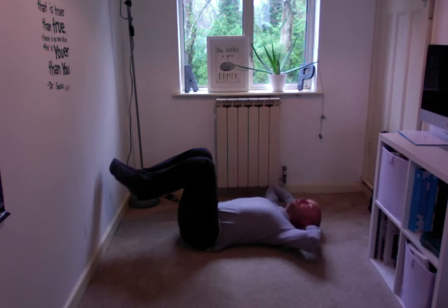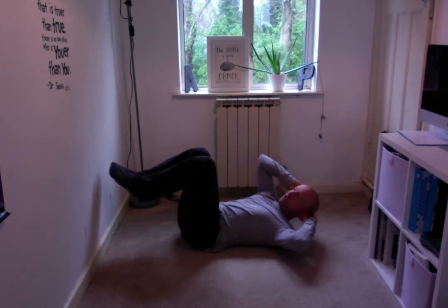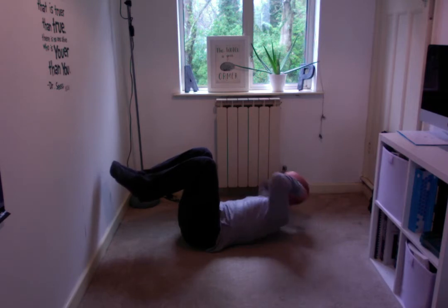From this position, if you suck the belly button in, crunch up and over to the opposite side — this is my right elbow coming up towards my left knee — come back down to the start and then repeat coming over to the other side.